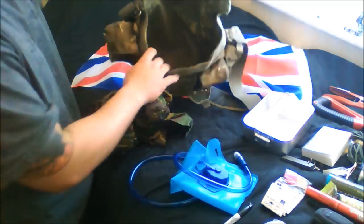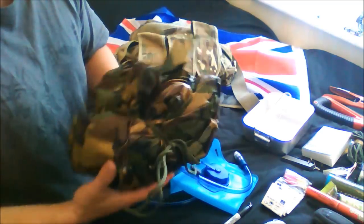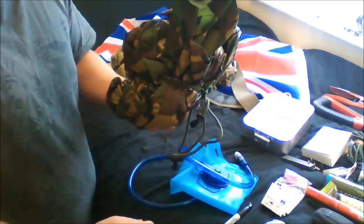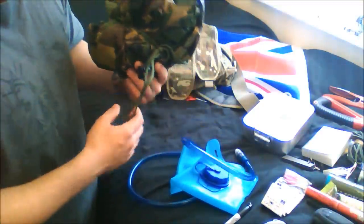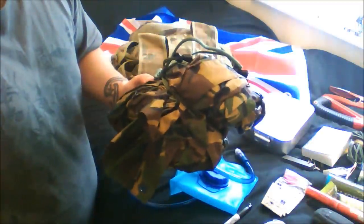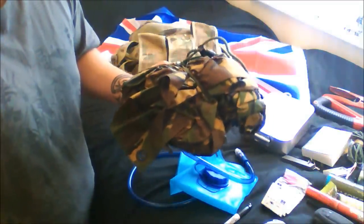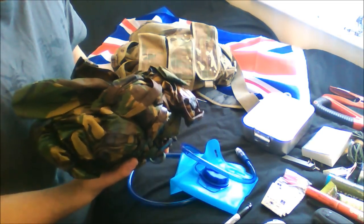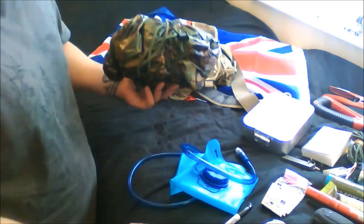The last thing in the ammo bag is a ripstop poncho, tied up to keep it tight. It's probably two meters by three meters - British Army issue. If you're from Britain and in the forces you understand how much we use ponchos: simple bit of string tree to tree and you have shelter within a couple of minutes. You can also use it as a stretcher - it's strong enough to hold people. It has a hood in the middle so it can be worn for full body protection from rain, snow, and wind.